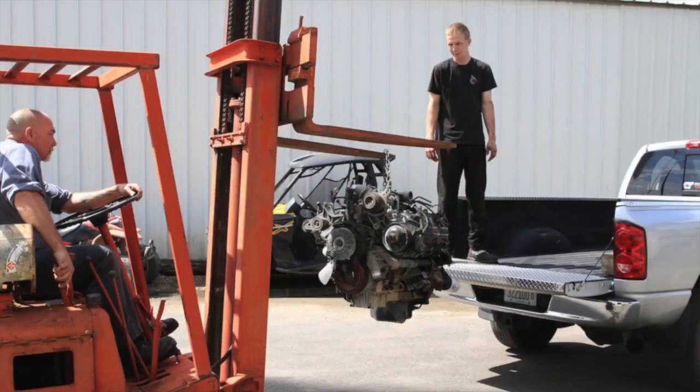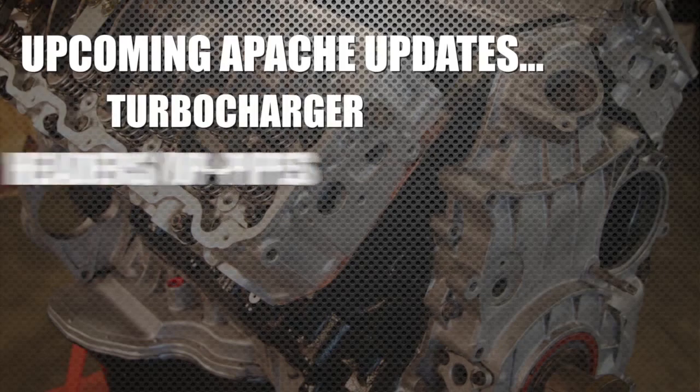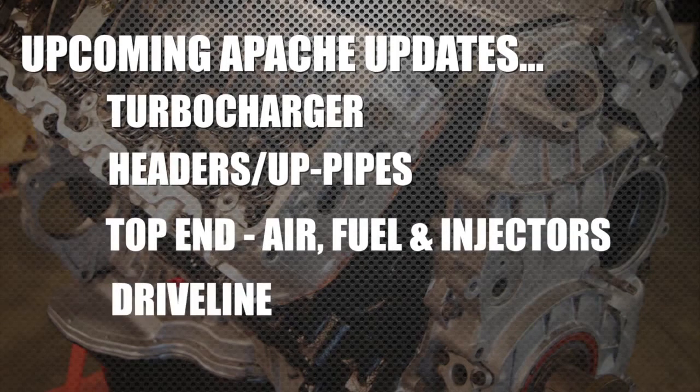Then we load it into our Dodge and take it back home. What we have coming up for you in the next few weeks is some really cool motor stuff — we're going to be selecting a turbocharger, headers and up pipes, most of the top end air, fuel and injectors, and then we have some cool driveline parts we want to share with you. I'm Nick, thanks for watching.